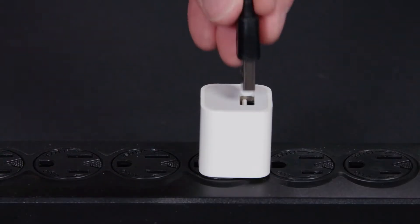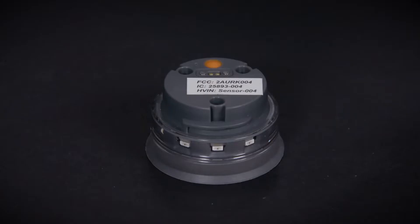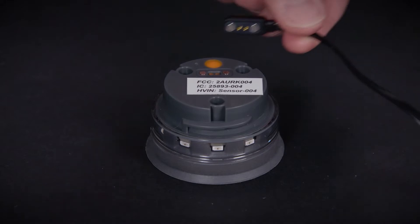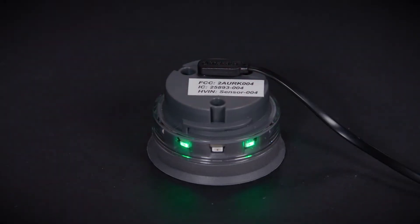Plug the charging cable into any standard USB AC wall adapter. Once plugged in, attach the other end of the charging cable to your sensor puck, ensuring that the small round magnets line up. When done correctly, the sensor puck will pulse with a green light.